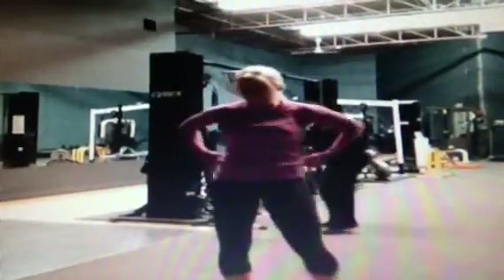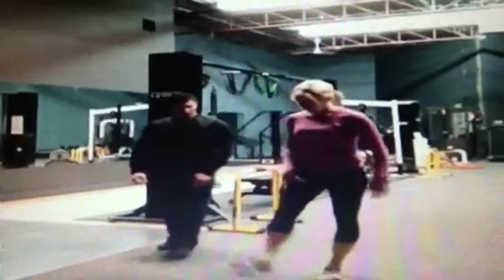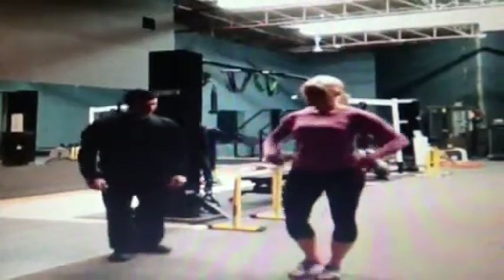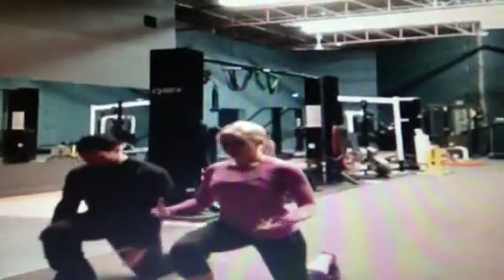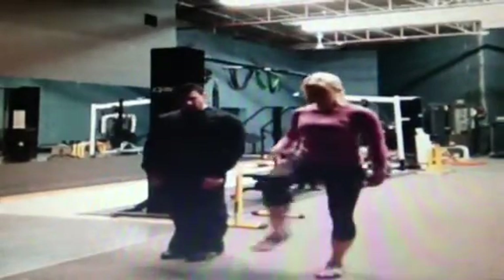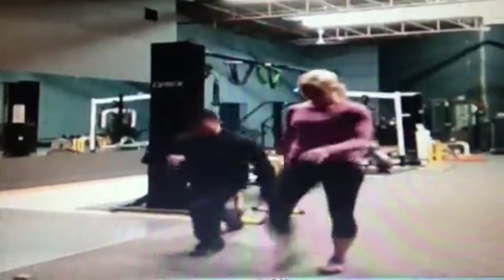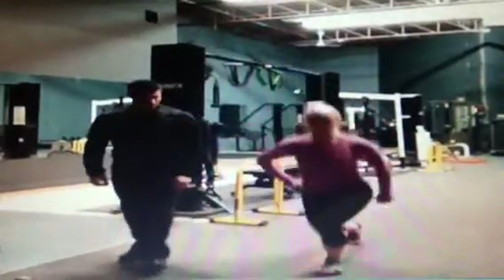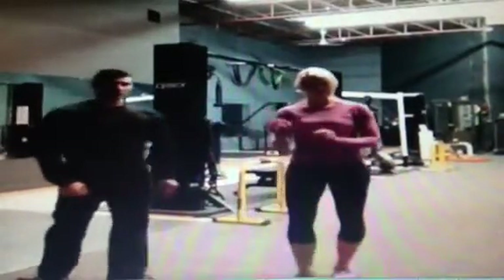Next, we are doing lunges. You're going to take your right leg and lunge forward into a forward lunge. Then take that same right leg and go right back, bending right down to the floor into another lunge, and repeat. Then switch to your left leg. So 25 of each.